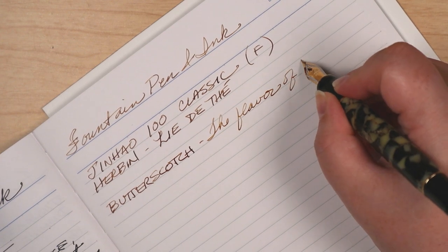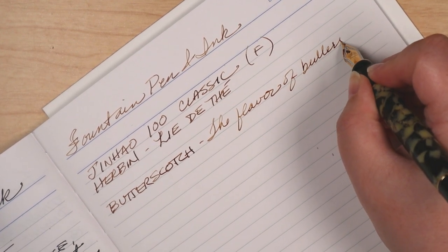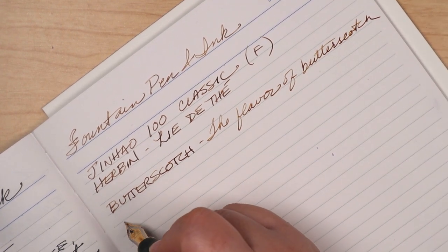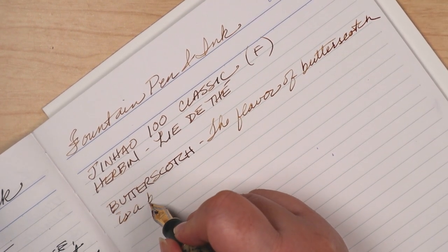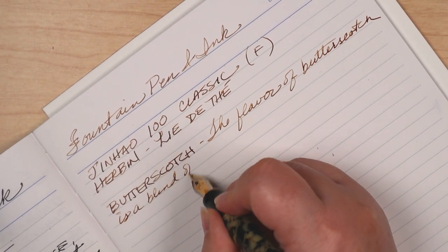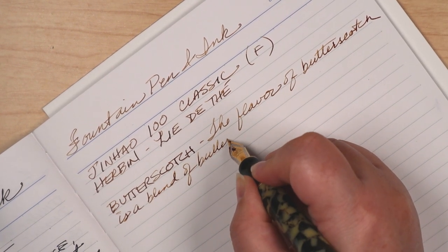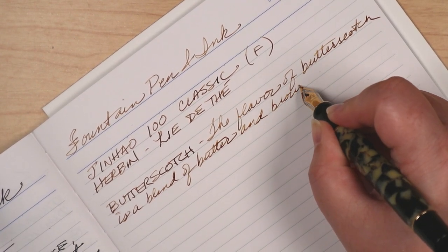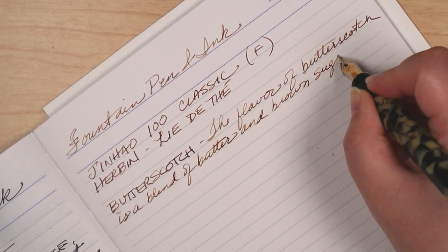Wait. No. I got confused — that's not why I'm here. Maybe this is a sign that I should stop counting the years. I already have MyAgeCalculator.com bookmarked because I can no longer keep the math straight on my own.